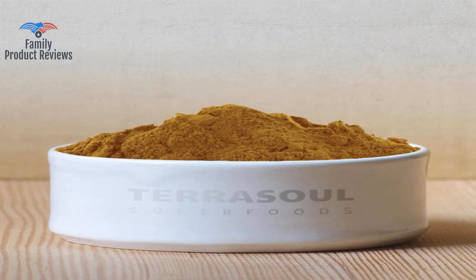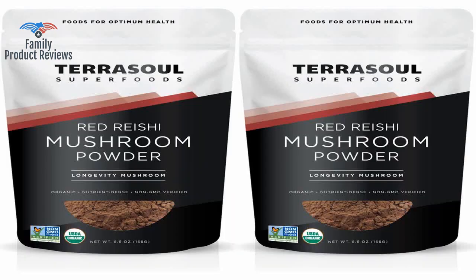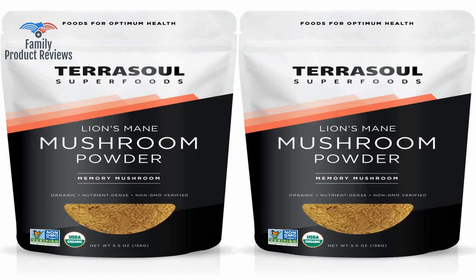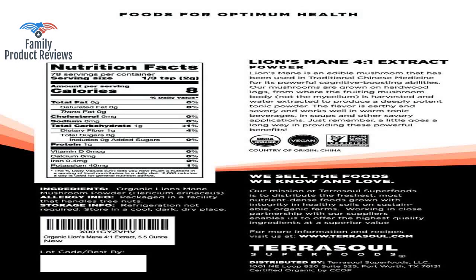The resealing function of the packaging is a letdown — very difficult to seal once opened, especially since the powder gets into the sealing strips. I've bought a ton of Terrasol products and have been satisfied with every one of them.